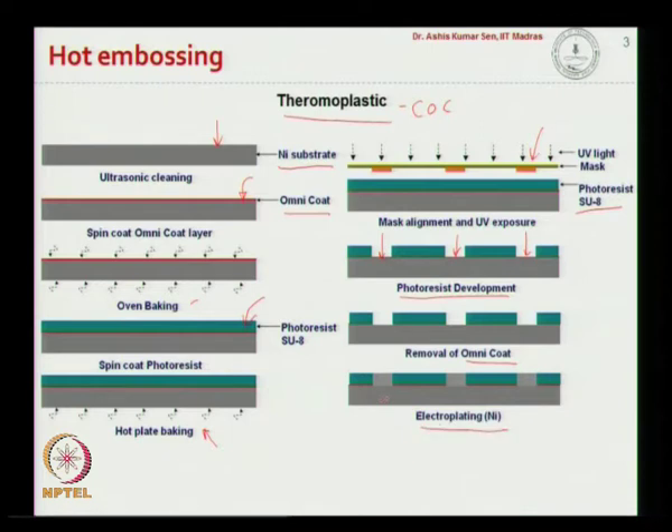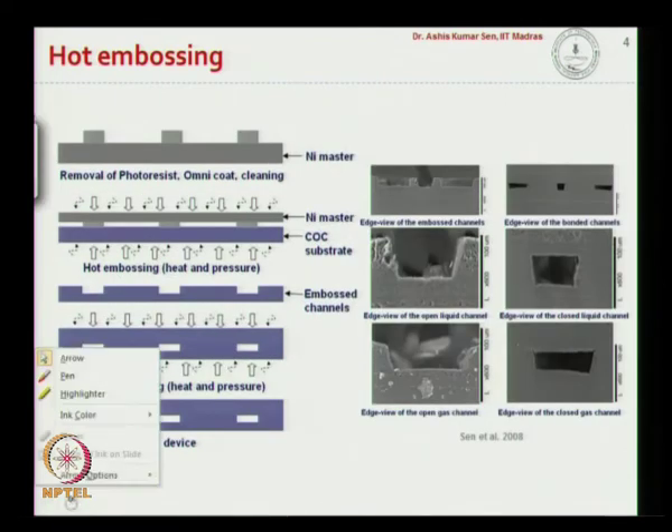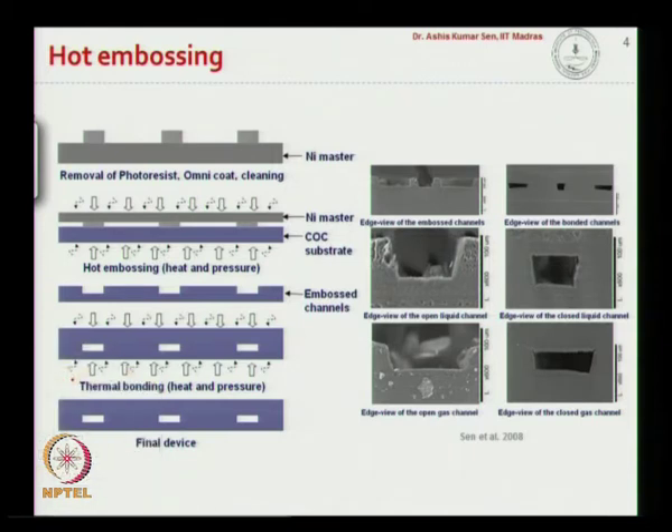Then we take the wafer through the electroplating process. In electroplating, nickel is deposited onto the exposed nickel surface, and then we strip off the photoresist and the omnicoat. After electroplating and stripping the photoresist and omnicoat, we get this nickel master.